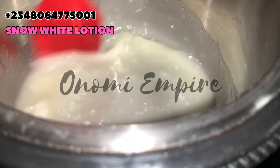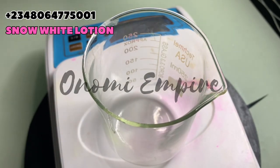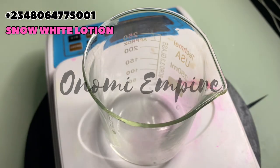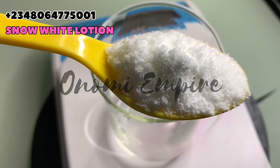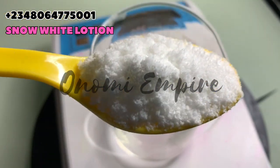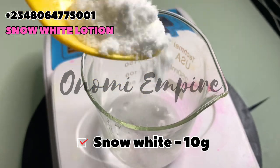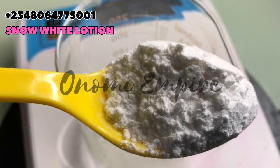Now I want to dissolve our snow white powder, which is the star of the day. Snow white powder is a natural skin-lightening powder — it clears blemishes, dark spots, hyperpigmentation, age spots, and also lightens dark areas like your underarm. Go ahead and dissolve this in 20 milliliters of water before adding. This also helps to improve your skin elasticity.